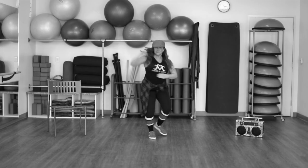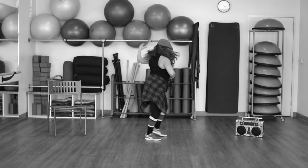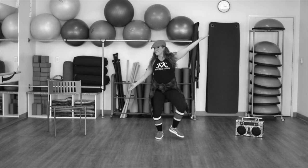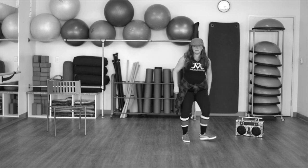And swing back for four, three, two, and one. And side. Ready to turn to the left — three, two, and a little step touch.